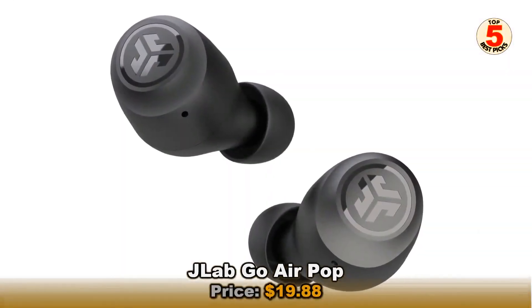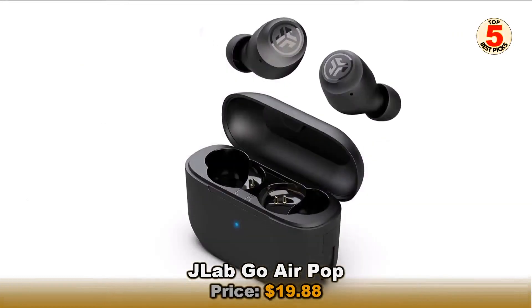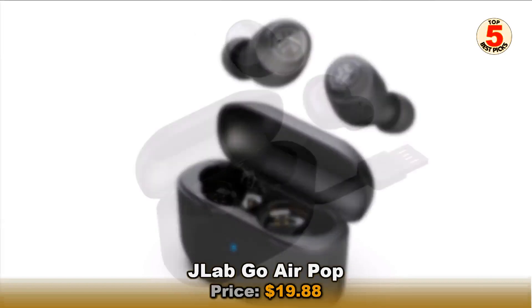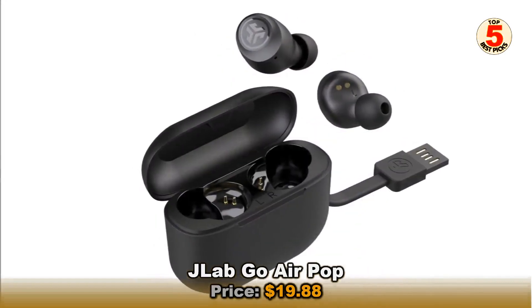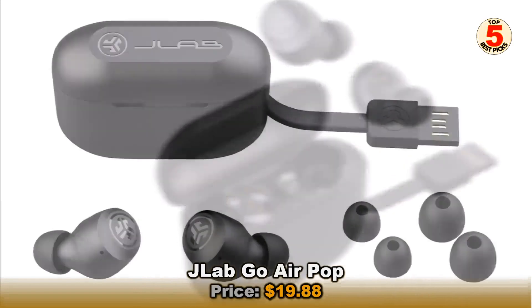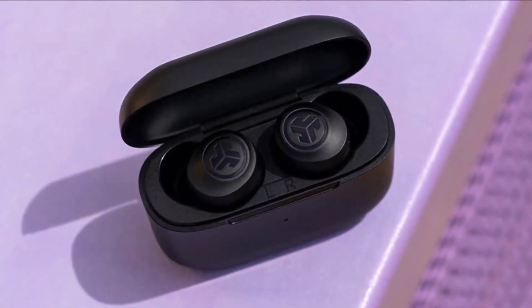The Go Air Pop is a pretty similar set of cheap wireless earbuds to the J-Buds Air, with water resistance, a choice of EQ settings, and even a case with a built-in charging cable. Except the Go Air Pop are even cheaper, launching with a nigh-unbelievable MSRP of $20. When testing the cheapest headphones on Amazon, even the no-name brands didn't produce true wireless models that were this affordable.